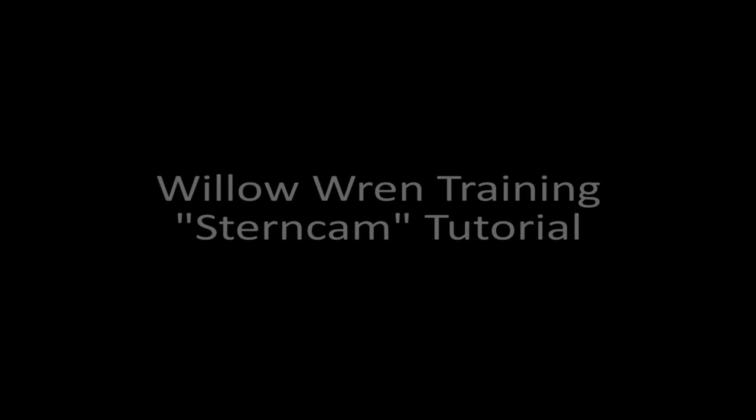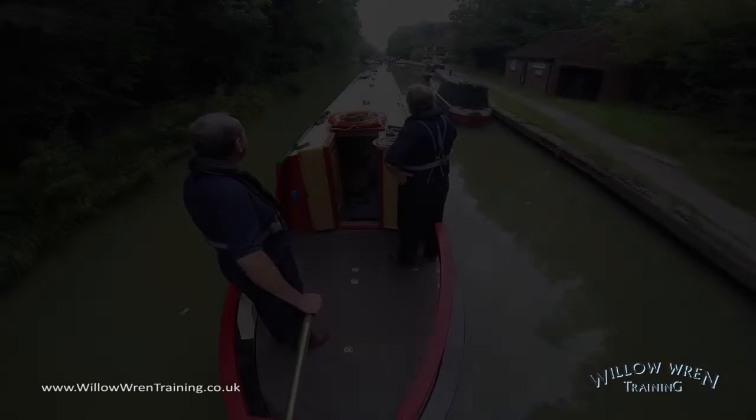Welcome to Willer in Training Boat Handling Tutorial Series. This series of videos is not a substitute for hands-on tuition, but will give you an introduction to the techniques used on a boat handling training course. In this video, we're going to look at descending a broad lock with another boat alongside us.